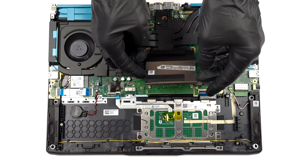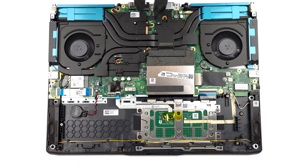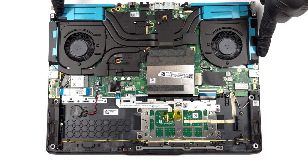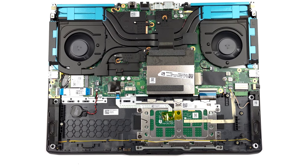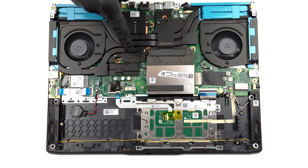Cooling-wise, there are two heat pipes shared between the CPU and the GPU, as well as one more for the graphics card. In addition, there are four heat sinks, two fans, and a couple of heat spreaders for the graphics memory and the VRMs.